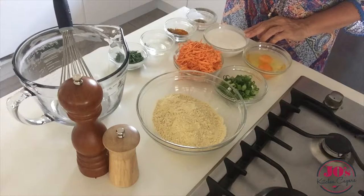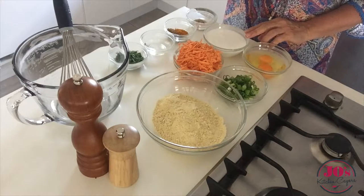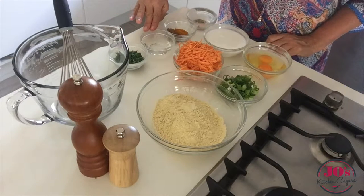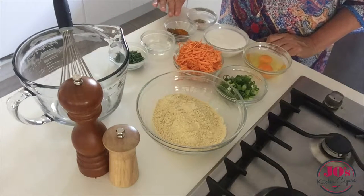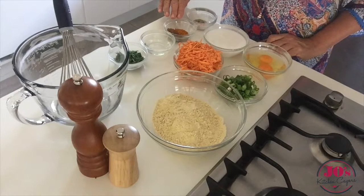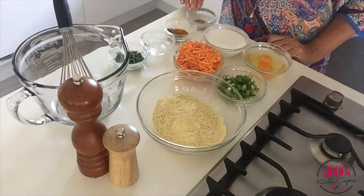I've got about three quarters of a cup of coconut milk that I'm using, some chopped coriander, coconut oil that we're going to fry our fritters with, two teaspoons of cumin and three quarters of a teaspoon of turmeric, and some salt and pepper.